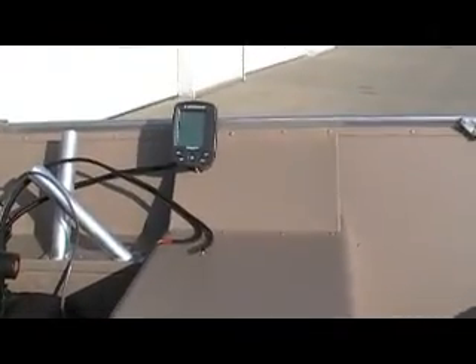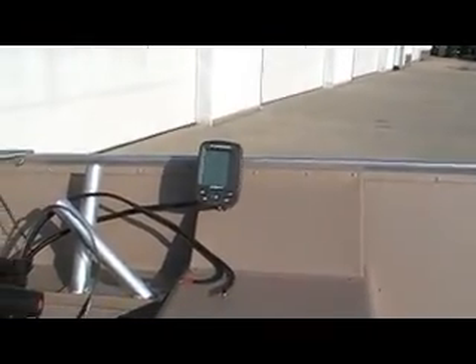Obviously very well taken care of, one season use. Swivel seat. There's a Lowrance X50 graph. Comes with a battery of course.